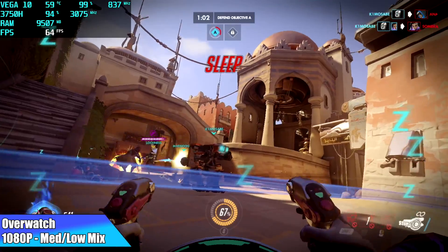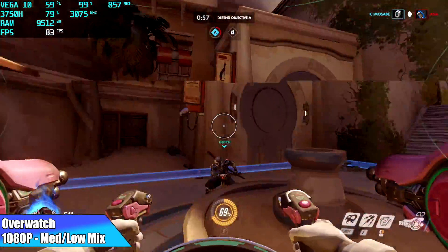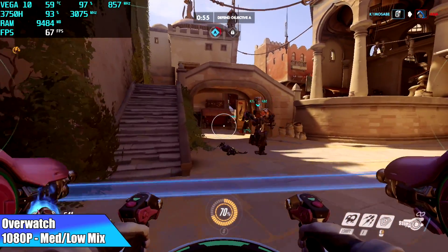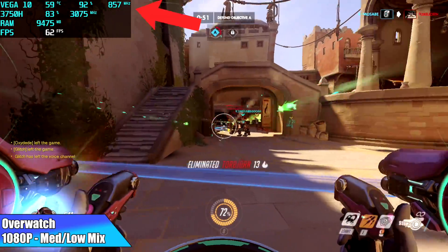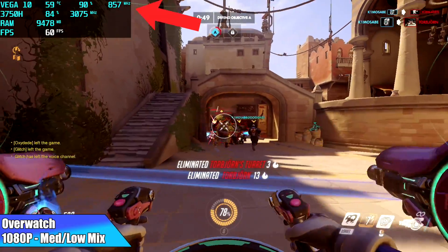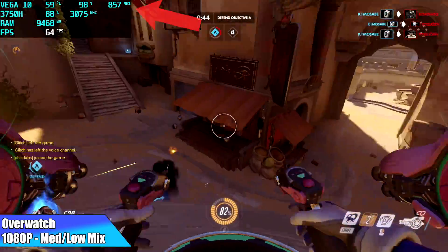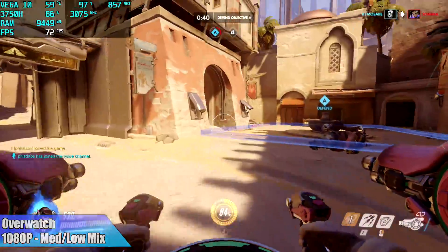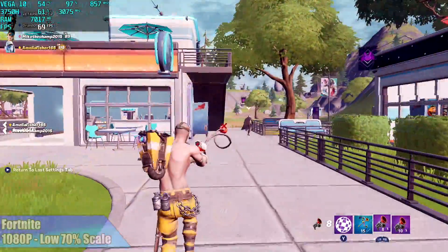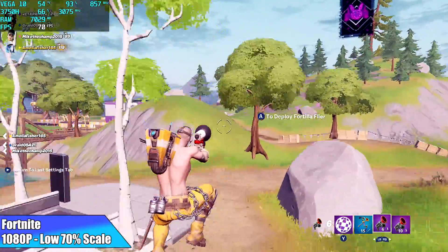Moving over to PC gaming — first up is Overwatch at 1080p medium-low mix and I got an average of 63 FPS. Looking at Afterburner in the top left, you can see the GPU is not going up to 1400 MHz — it maxes out at 900 but is sitting steady around 857. If we could get a little more out of this we'd see a much better frame rate, but the setup just won't allow it to clock all the way up.